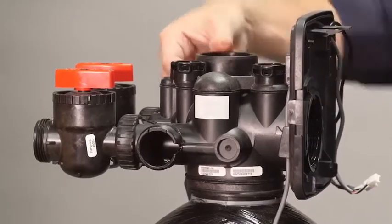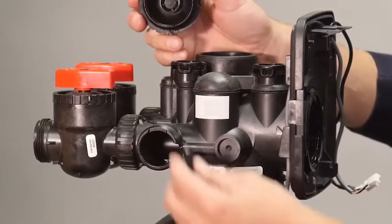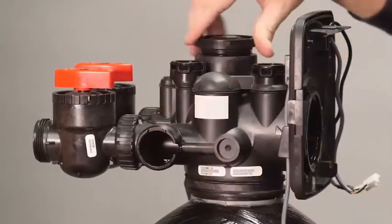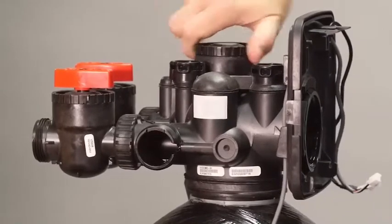Press the injector in place, making sure it is bottomed out. Press on the injector screen. Thread the injector cap on until it's seated. Do not over tighten.